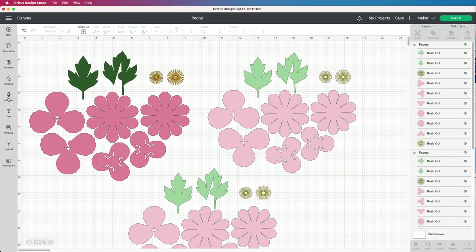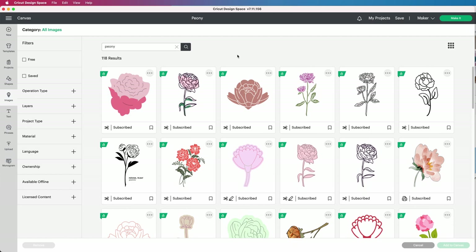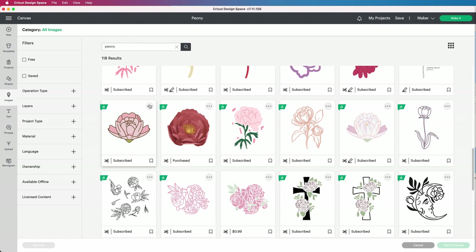I found the peony template in Cricut Access. If we open Cricut Design Space and go to the images library, then type 'peony', we can find a lot of images. I worked with this project, or you can add this number in search and also find what we need.